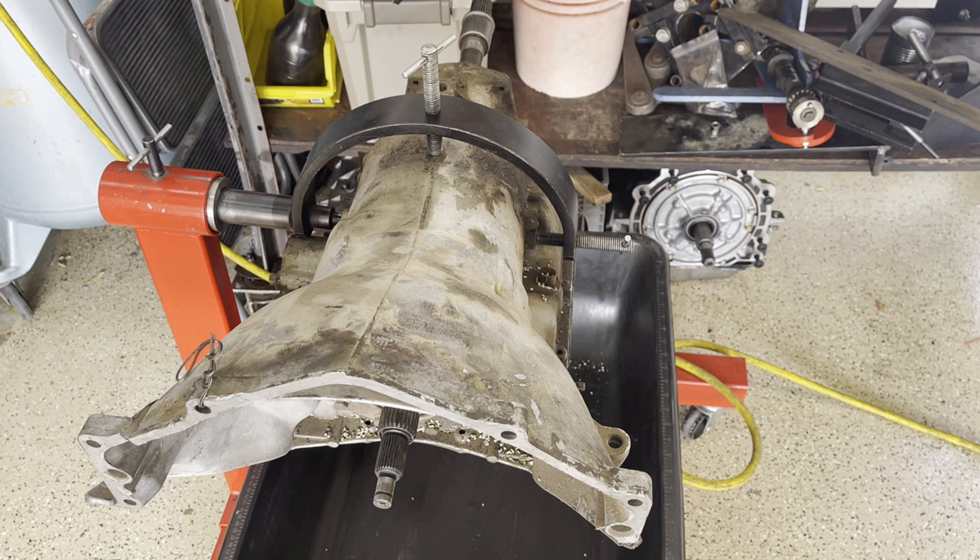I've got a TH-350 here, we're going to tear it down, inspect it, see what's going on. I got this thing out of a junkyard for just a few bucks to use as a parts transmission. I want to harvest some of the hard parts inside to use on another TH-350 build, and I'll film that also — so by the time this is up, that may be up or it'll be forthcoming shortly thereafter.